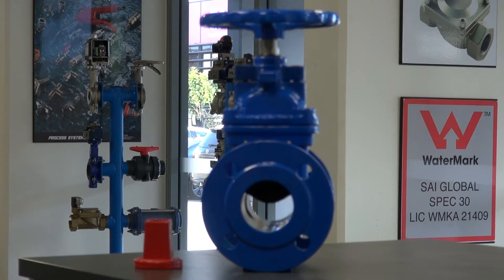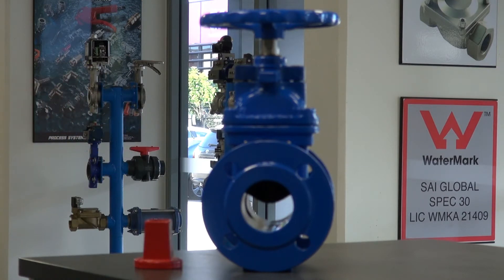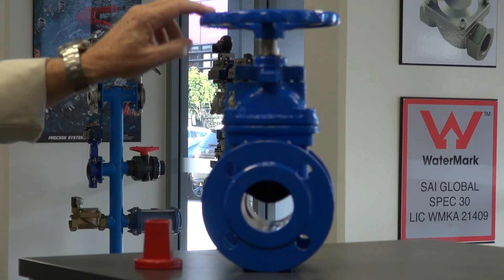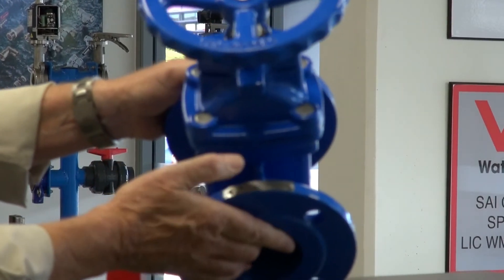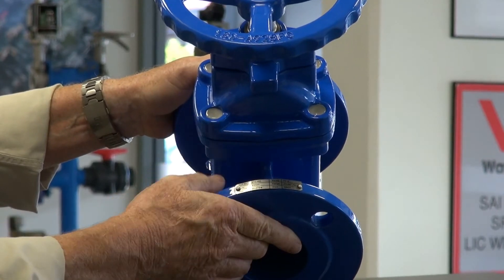Resilient Seated Gate Valve type GBC. It has a Jotun-coated ductile iron body and a resilient rubber-coated ductile iron seat. The trim inside, including the shaft and the nuts and bolts underneath, are all stainless steel. All the retaining nuts are sealed with silicone.